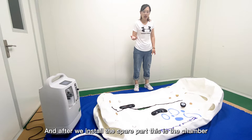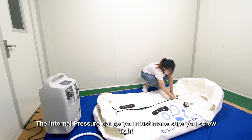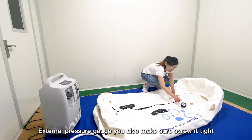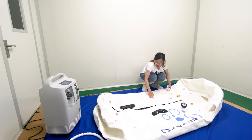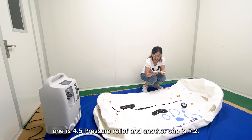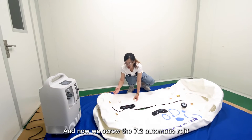After installing the spare parts, before you input air to the chamber, you must make sure every part is screwed tight — the internal pressure gauge, the external pressure gauge, and the automatic pressure relief valve. We provide two automatic relief valves: one is 4.5 PSI and another is 7.2 PSI. Choose the suitable one for your requirement. We will now screw in the 7.2 automatic relief valve.